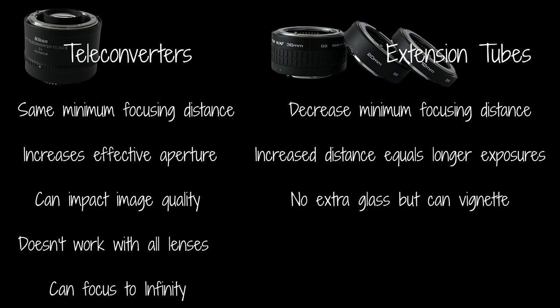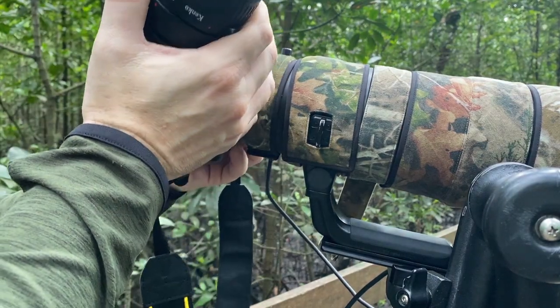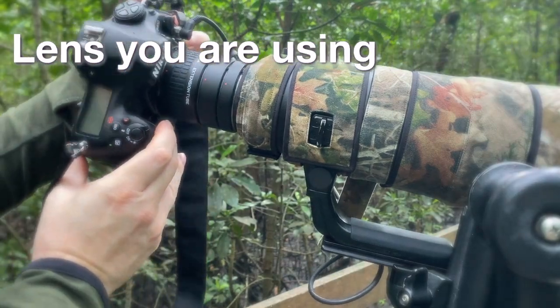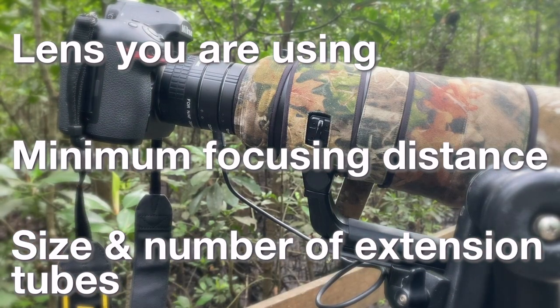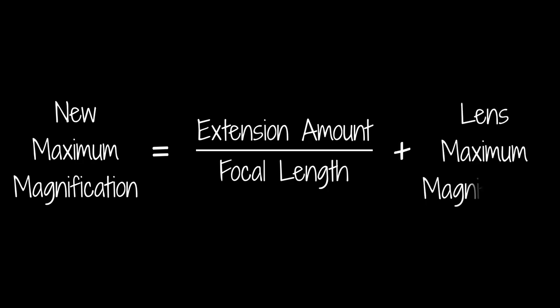Extension tubes don't have glass but they can produce some vignetting. Be aware that extension tubes don't work with all lenses, and when you have one attached you won't be able to focus to infinity. The amount of magnification you get depends on a number of factors including the specific lens you are using, its minimum focusing distance, and the size and number of tubes. A generic formula to figure out magnification is: the amount of extension divided by the focal length, then add that to the lens's maximum magnification.